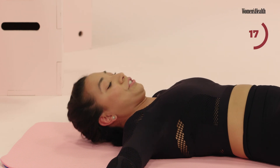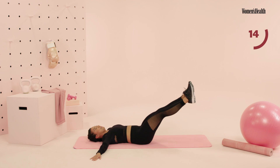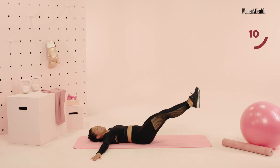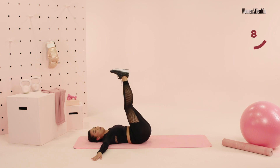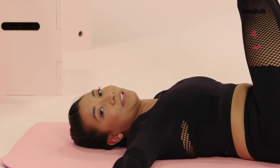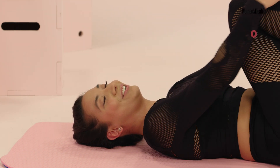We're gonna fight through — it's gonna burn so good here. Guys, 15 seconds. Almost there. Really press your spine all the way down. Final countdown — you have five, four, stay with it for three, two, and one. Go ahead, take your knees to your chest.